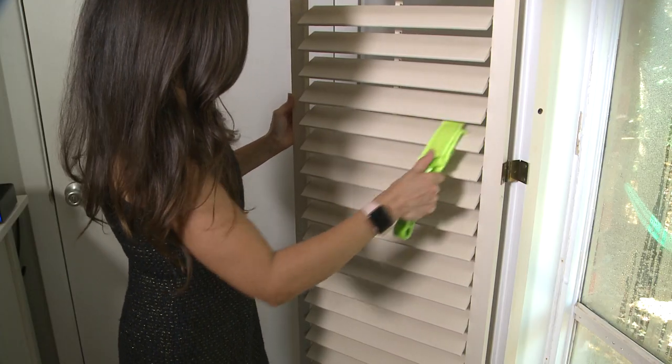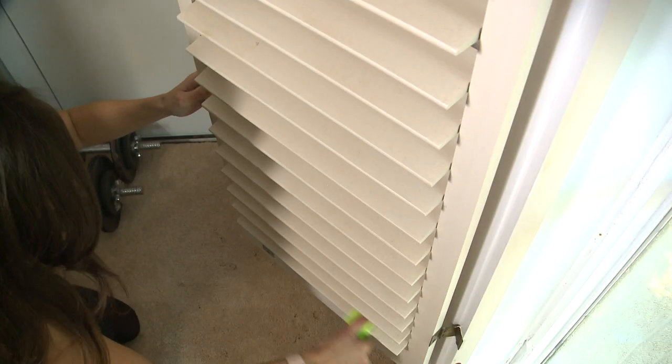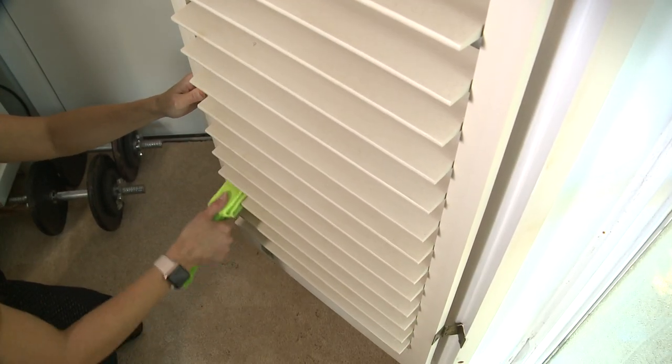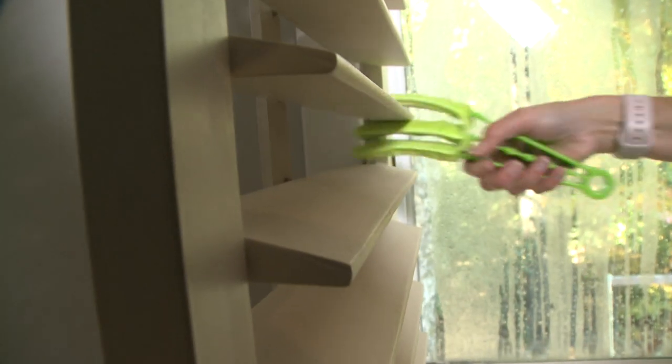I started off using it on one panel. And if you have pets at the house, you know how much dog hair and cat hair gets everywhere. Just one swipe is all you need — boom, swipe, boom, swipe.